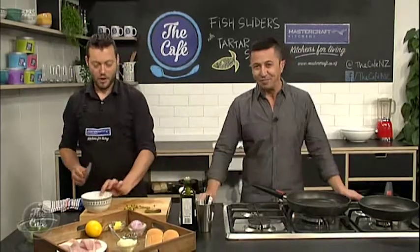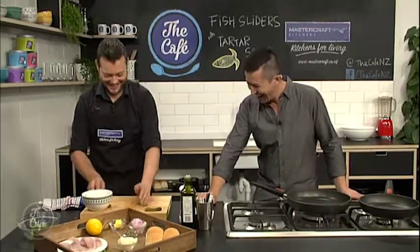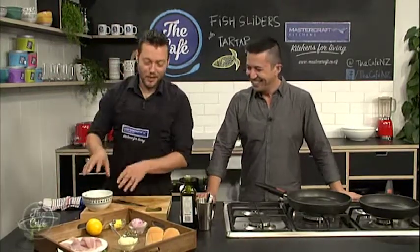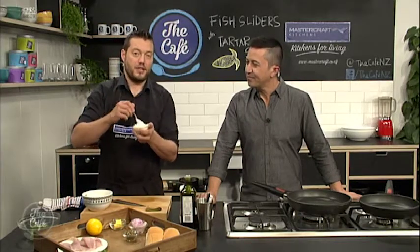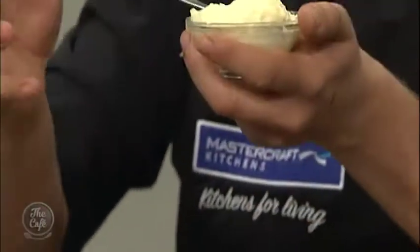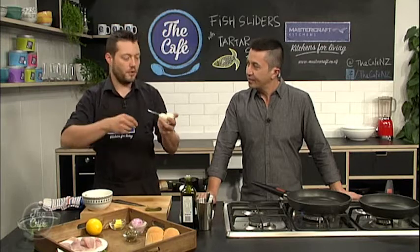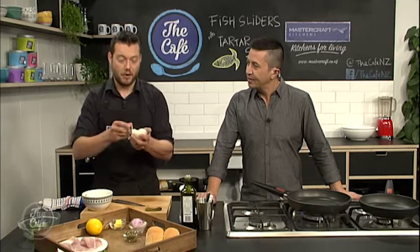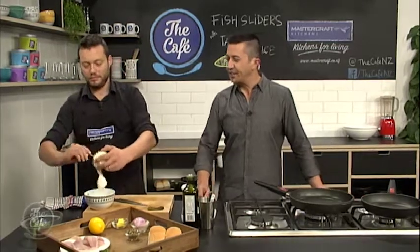He's going to show us how to make our own tartare sauce very soon, which I'm really excited about. But right now, this is the next stage — getting our fish sliders ready. So we're going to make the tartare sauce now. It's really easy to make mayonnaise as well, so you can make your own mayonnaise, keep it in the fridge as a plain base. And then you can just add loads of ingredients to it — put wasabi through there, mustard through it, all these ingredients to make your own tartare sauce. Or you can just buy it if you want.